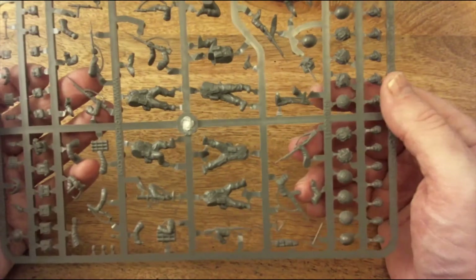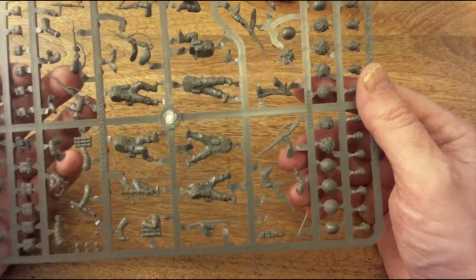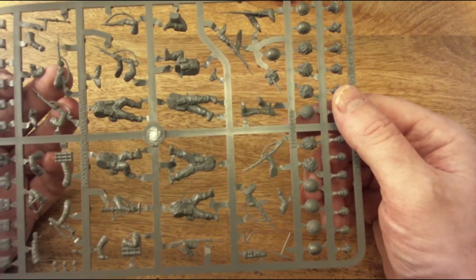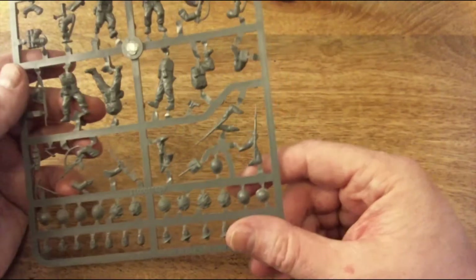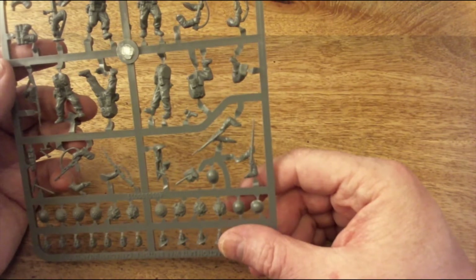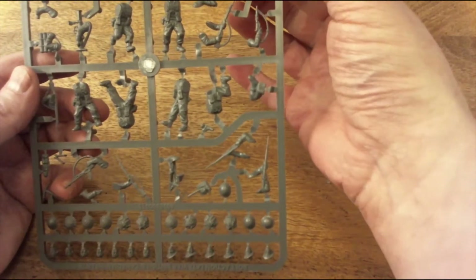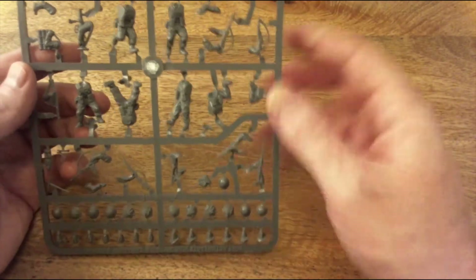One thing I've noticed is that a lot of the rifles seem to have the spike bayonet already fitted. That's okay, but I would prefer some of them without it - though it's something you can take off with a sharp scalpel. It might be something that's prone to breaking in the long run, but other than that, very, very good.